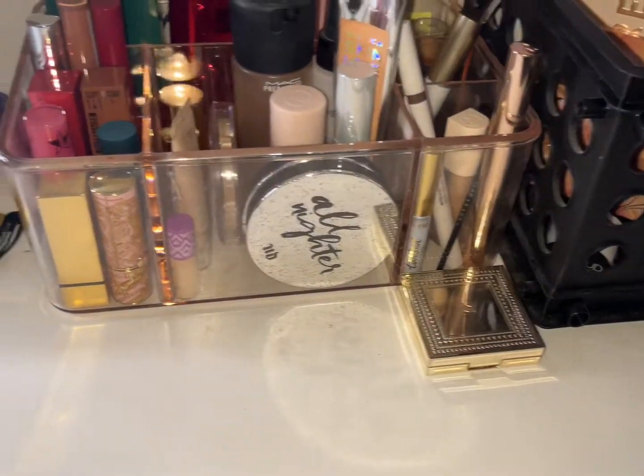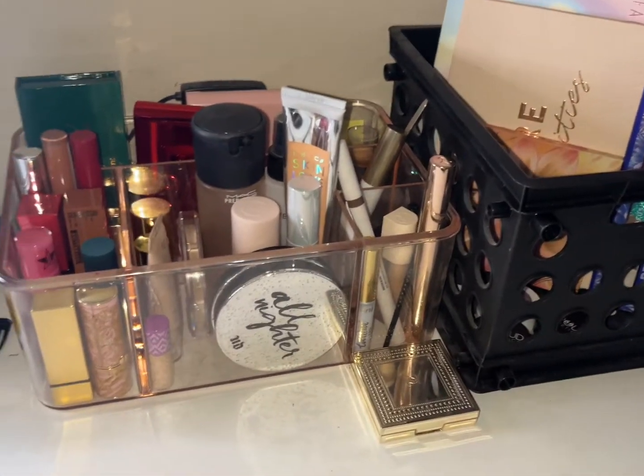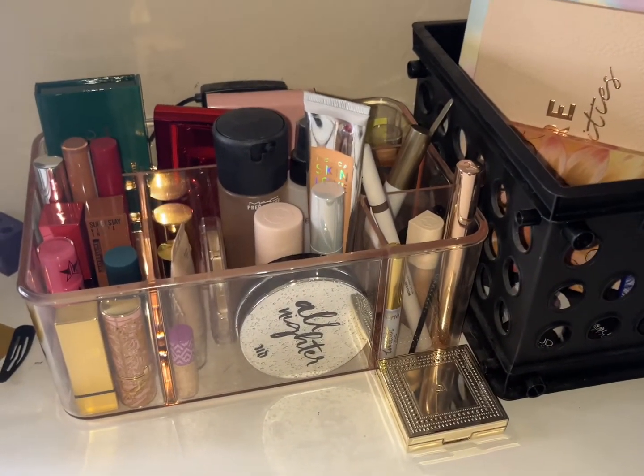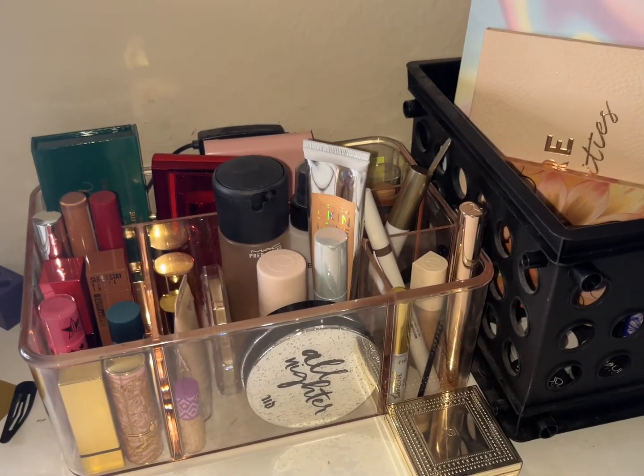That is my weekly Shop My Stash. Let me know what did you pick out, what things are you still using, what are you still rotating? Thank you for watching — see you in the next one, bye!